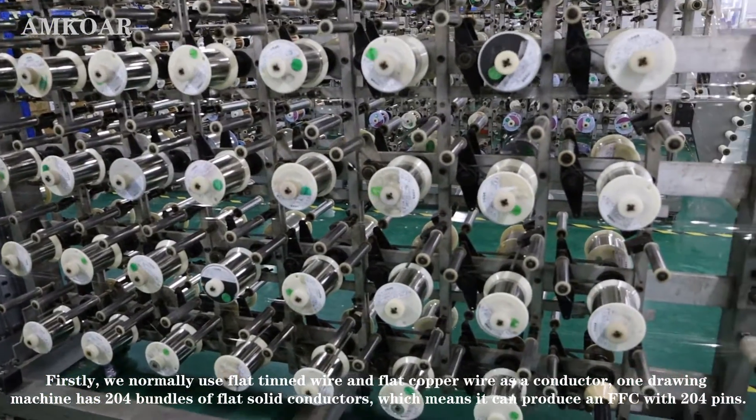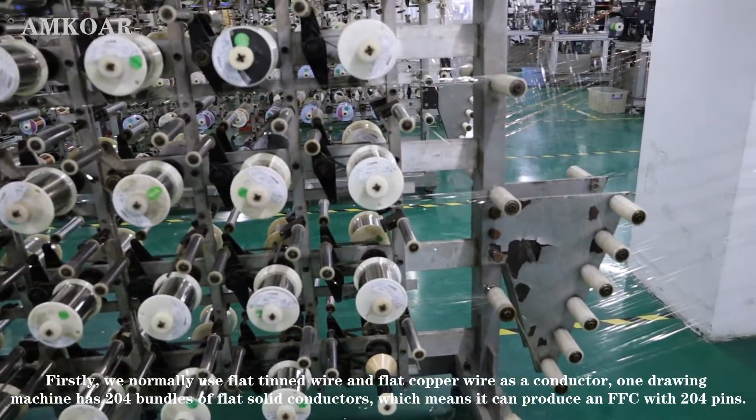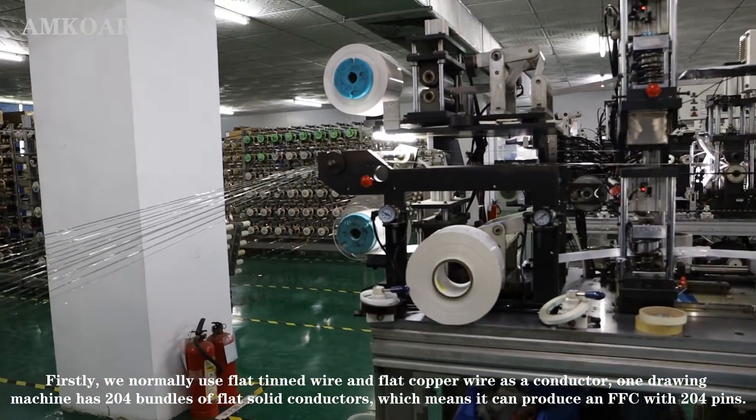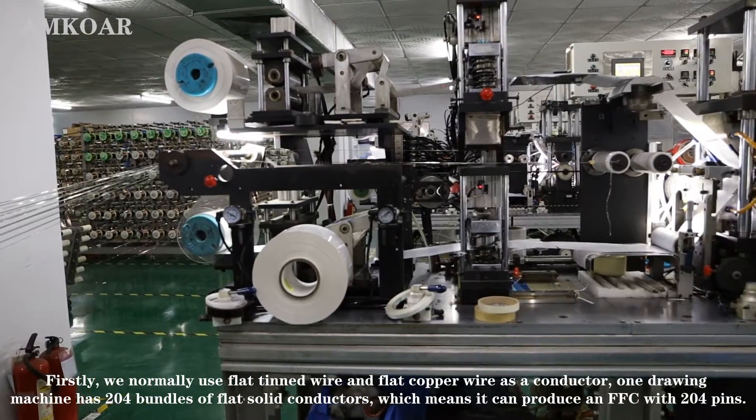Firstly, we normally use flat tin wire and flat copper wire as conductors. One drawing machine has 204 bundles of flat solid conductor, which means it can produce an FFC with 204 pins.